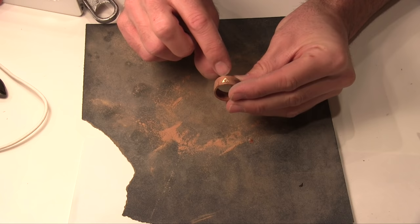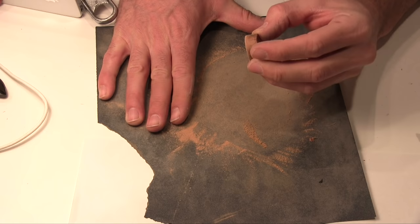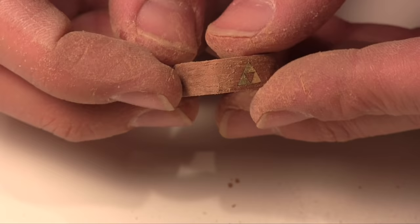Now I'm going to balance the ring out. I put this inlay in but I can see it's set a little low. This ring is thicker than I want - I want it a lot narrower. You want to size it after you put in your inlay because that way you can adjust the thickness. You can see now how the triforce is more in the middle of the ring. Just sand it to the right spot.